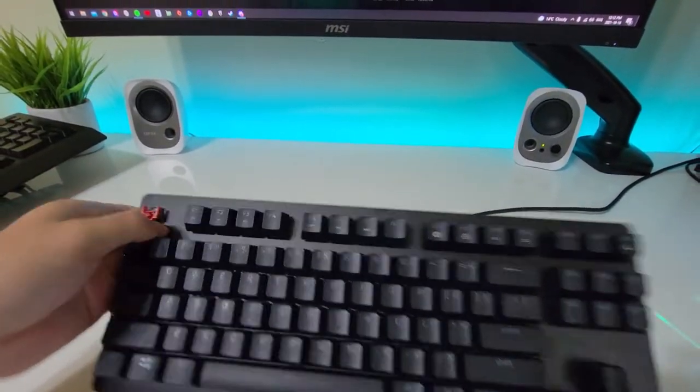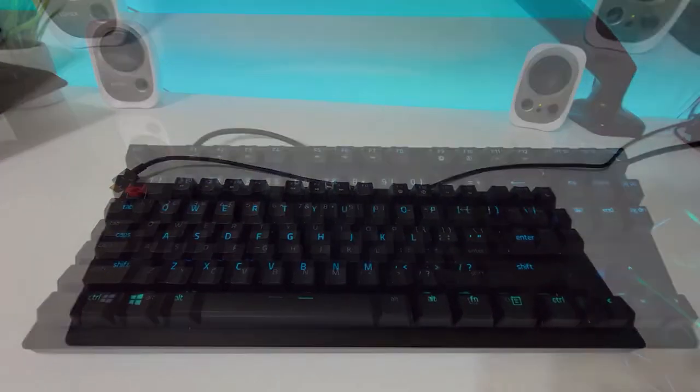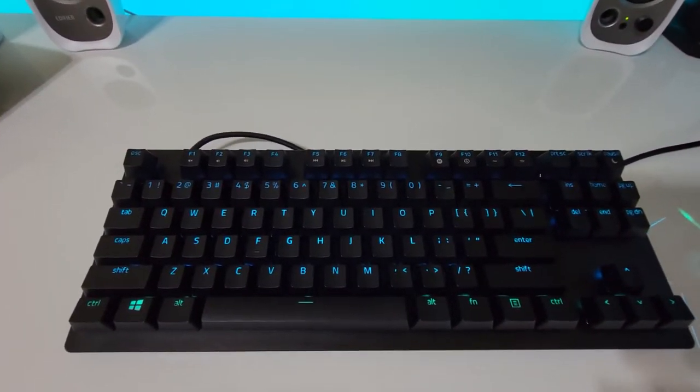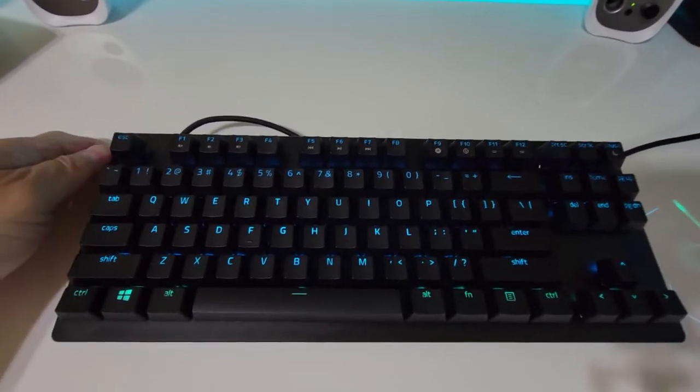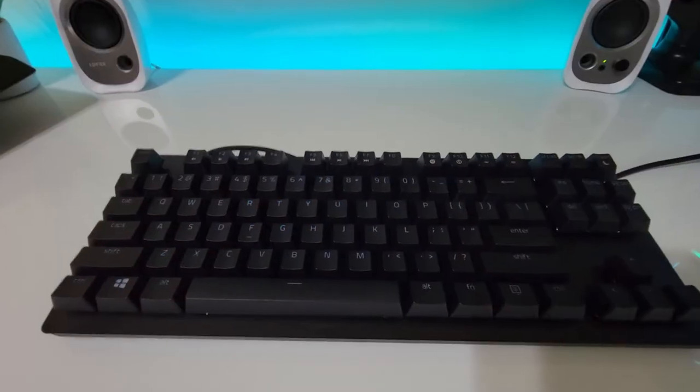The included cable is that textile Razer quality, and it is USB-C. The connection slot is sort of proprietary, but you can use any cable — I can attest to that. When it's plugged in, the RGB is a little more subtle than previous versions — it doesn't pop like their other keyboards.